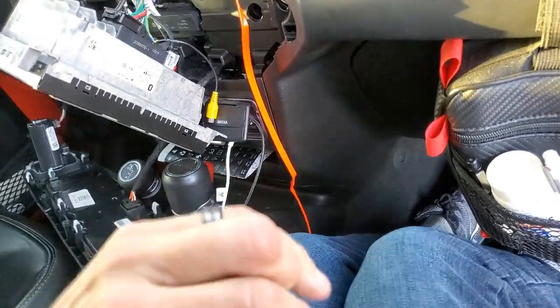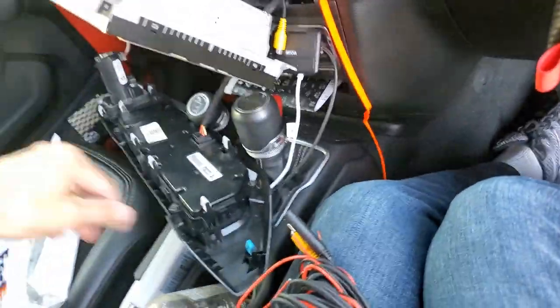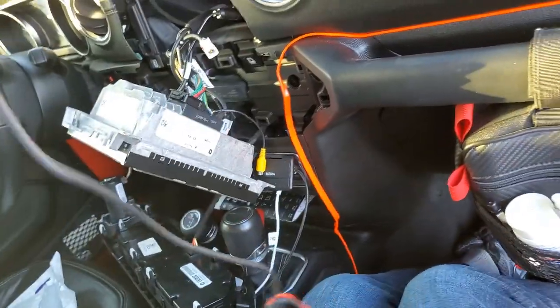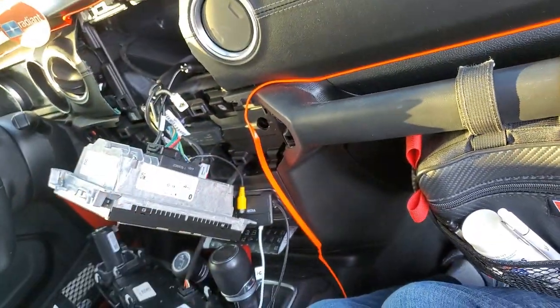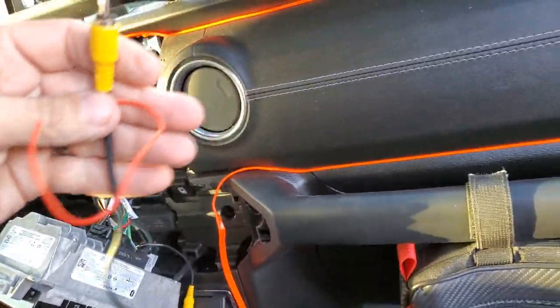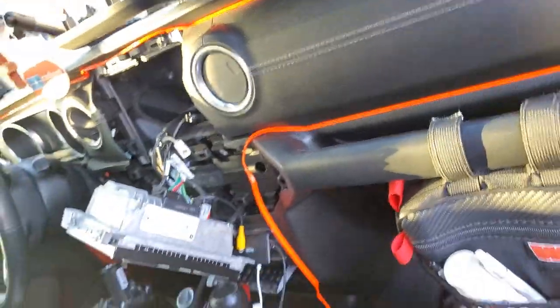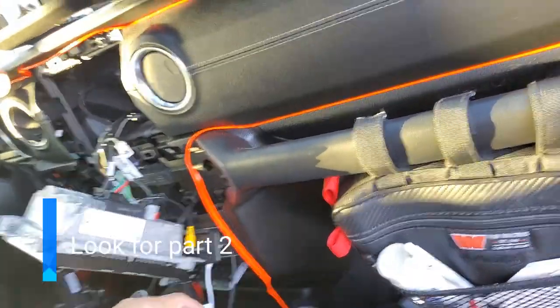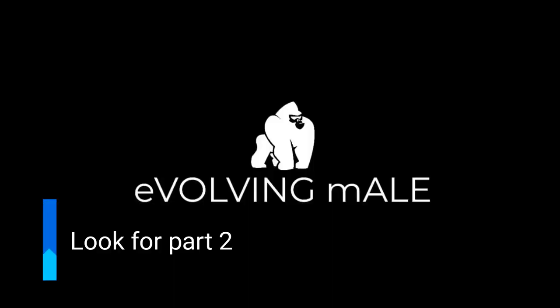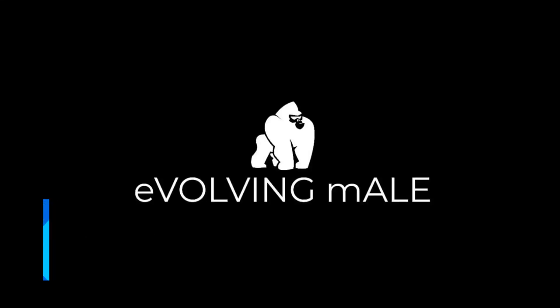Before I put all this away, we're going to test it. I've got all kinds of crap here — this is a power cable, so what I'm going to do is power this into something with power. Let me see what I've got.